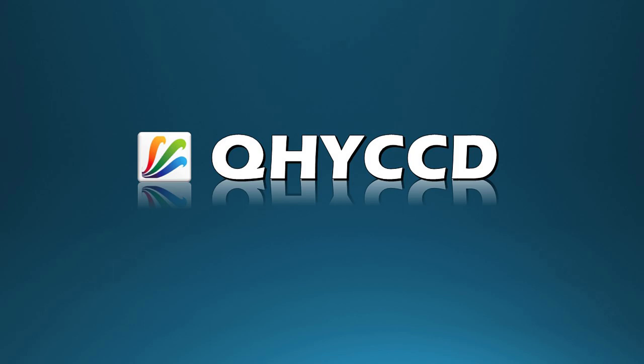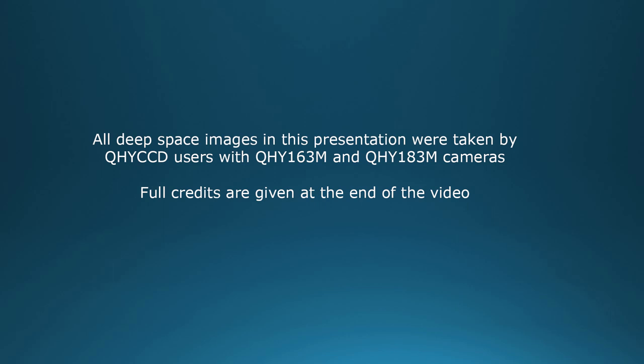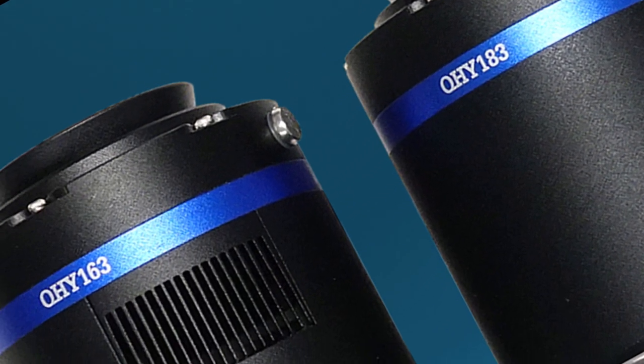Hi, and welcome to another QHY information video. In this video, we'll look at the similarities and differences of two popular QHY monochrome cameras, the QHY-163M and QHY-183M. And while the focus is on the monochrome models, be aware that both of these cameras also come in single shot color versions as well.